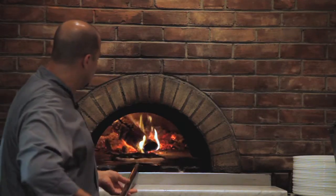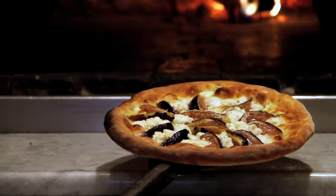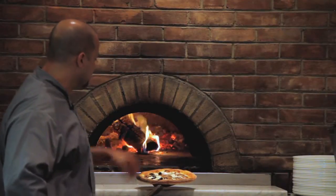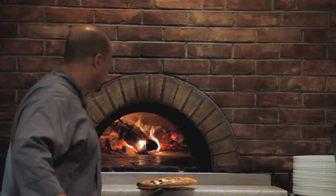So the pizza with the fig and goat cheese looks about ready. It's got a nice crispy crust. The figs have been cooked — you can really tell that they're starting to caramelize on top and the goat cheese just melted enough. So this pizza is definitely ready.